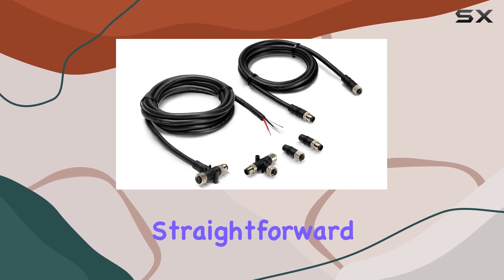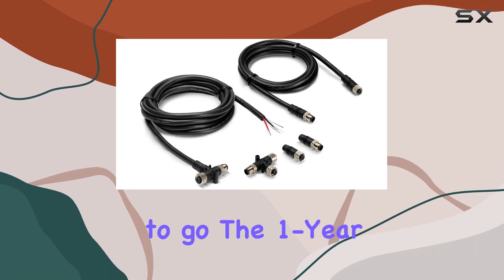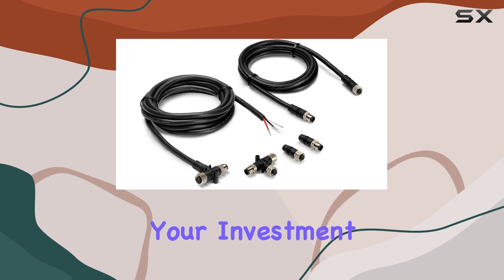Installation-wise, it's pretty straightforward. Connect the cables, terminate the ends properly, and you're good to go. The one-year limited warranty gives peace of mind, ensuring your investment is protected.